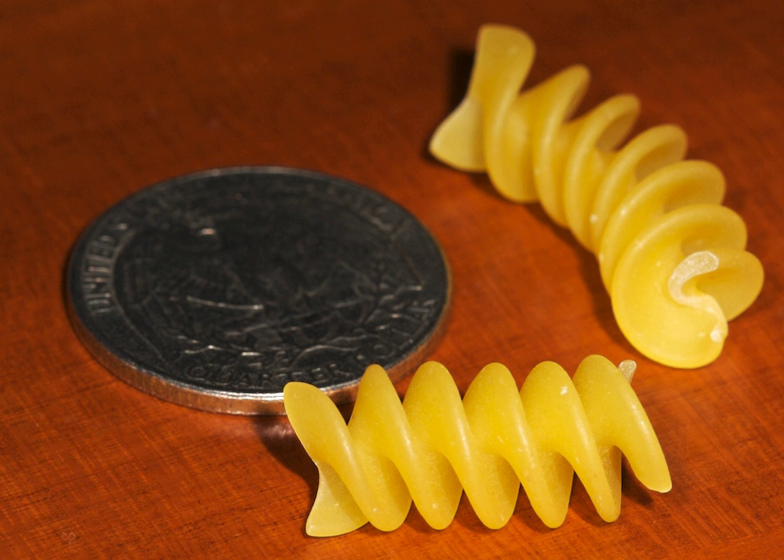Rotini is a type of helix or corkscrew-shaped pasta. The name comes from a 17th-century Italian word meaning 'small wheels'. Rotini is related to fusilli, but has a tighter helix, i.e. with a smaller pitch. It should not be confused with rotelle pasta.